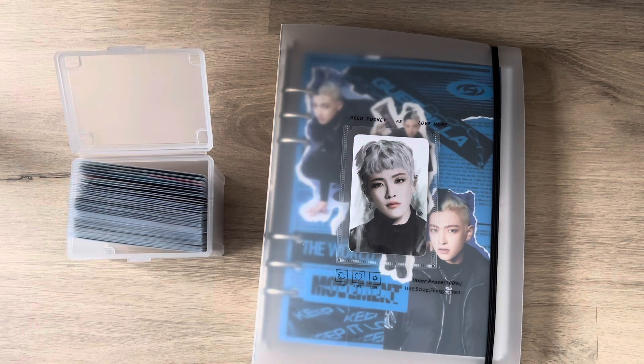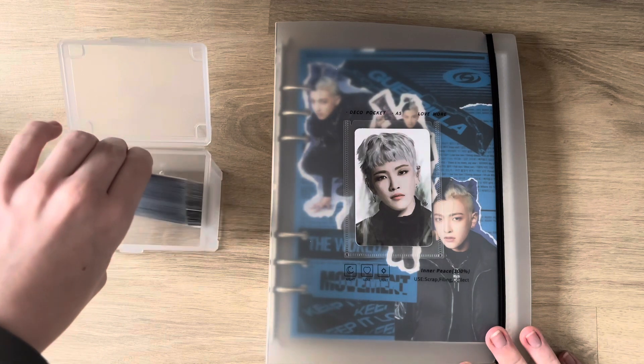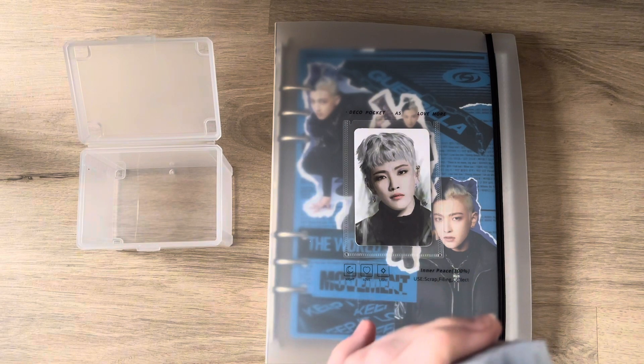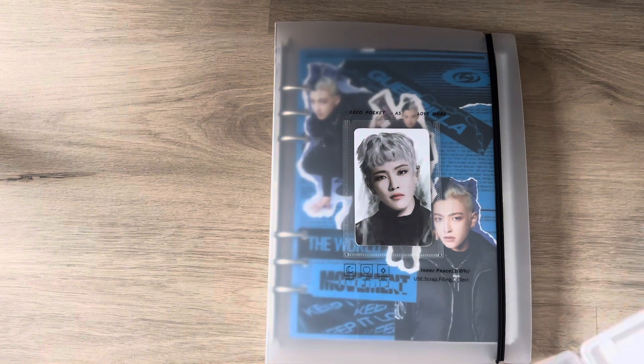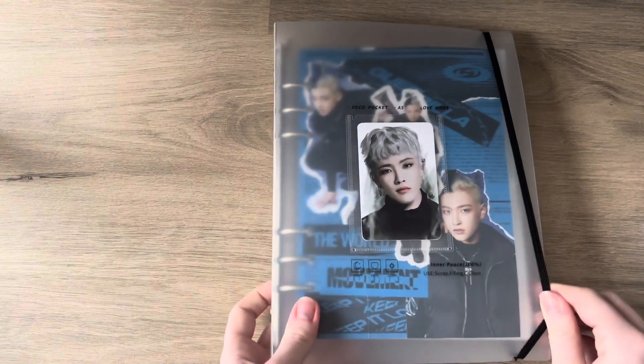Hello and welcome back to part 2 of my photocard storing. As mentioned in my last video, if you haven't checked it out, check it out. I am back to collecting but in a totally different style than I used to. I did a few groups in my last video and today I'm going to start off with ATEEZ, Boy Next Door, and BTS. I have quite a few cards so let's get going.